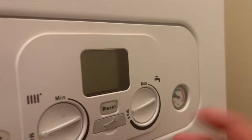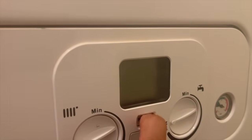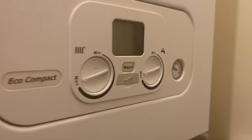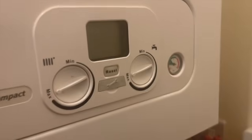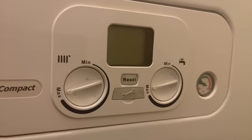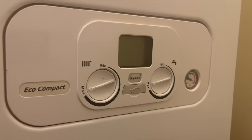For this first job we've got a Main Eeco Compact that seems completely dead, but if you listen closely you can still hear it running. When I switch it off you hear it go silent, and when I switch it back on you can hear it starting to run. I believe that the screen on this boiler is dead, but to change the screen you have to change the PCB, so this boiler we're changing over the PCB.